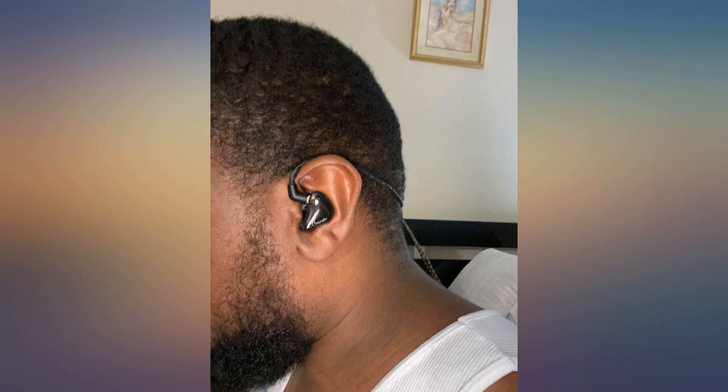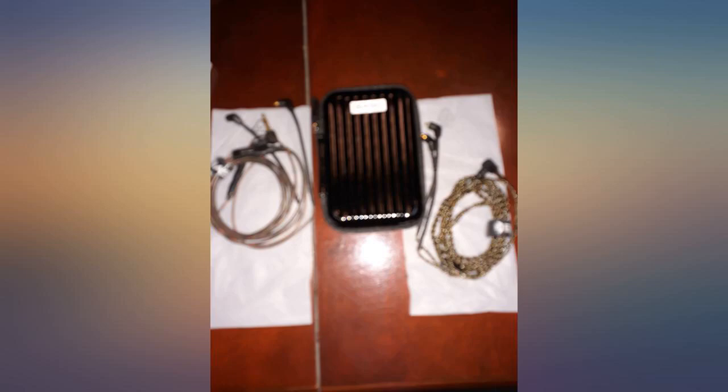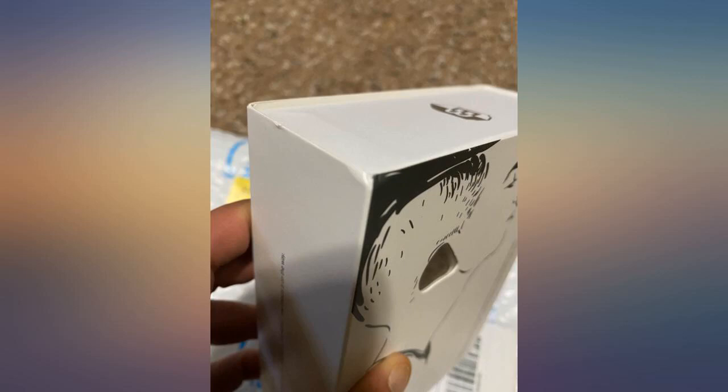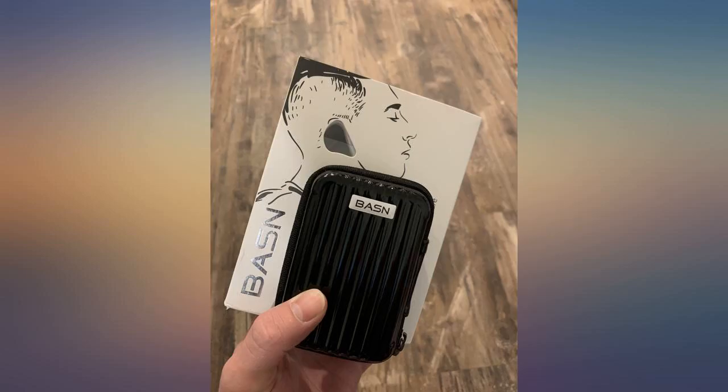These things are legit. I play bass for an Atlanta R&B group. These things handle the low end of my Jazz V like nothing else. The range of response these things have is incredible, especially for the price. You simply will not find a better quality headphone at this price. The added ability to switch the cord and use them to talk on the run is fantastic.